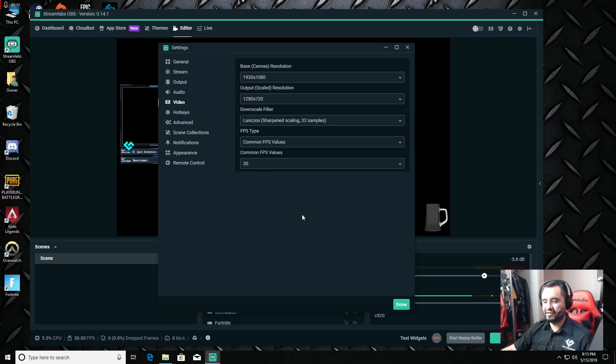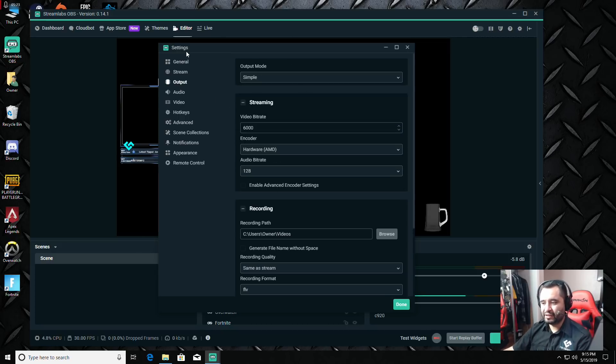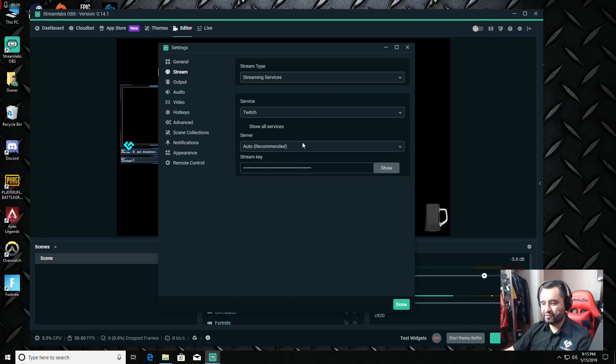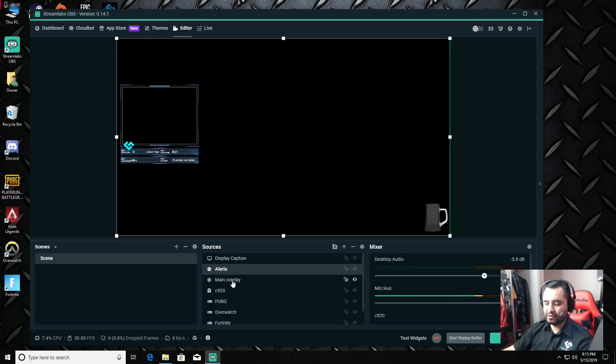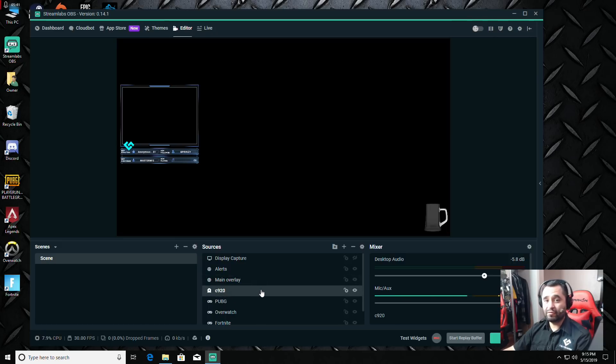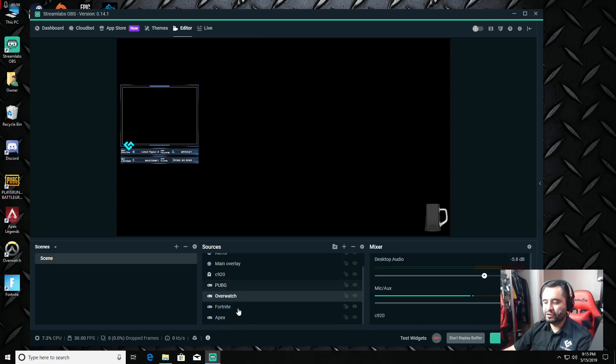That's really it for getting your stream configured. If you've logged into Twitch with Streamlabs, you're ready. If not, go into Stream, select your streaming service, put in your stream key, and you're good to go. I already have my sources set up: a display capture, browser sources for alerts and main overlay. The C920 webcam goes in its own box, and I have game capture sources for PUBG, Overwatch, Fortnite, and Apex already added. Just click Go Live.